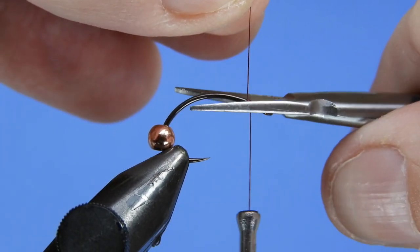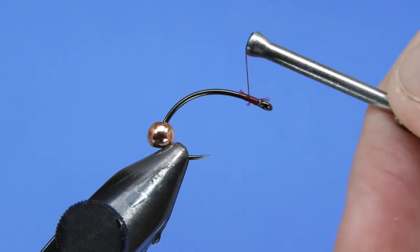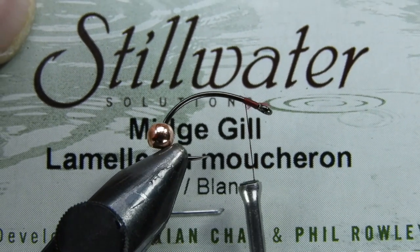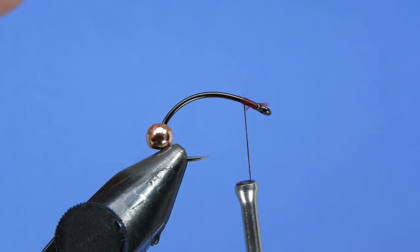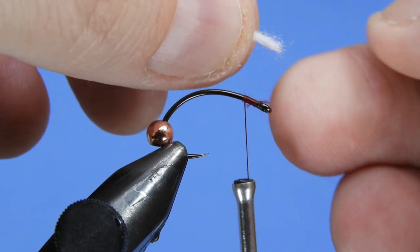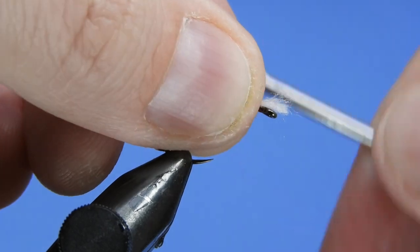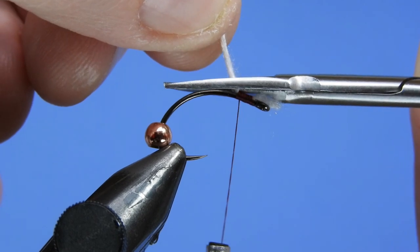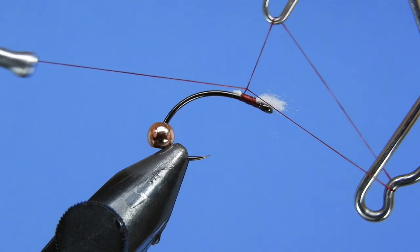Push the bead back, tie in right behind the eye, snip off the excess, and we're going to add our first material. We're going to be tying in some breathers for this version of the fly and I'm going to be using some Stillwater Solutions midgill — just one strand of this. We don't need a lot of length; I just like to have that a little bit longer than the eye of the hook just to make sure the breathers are represented. Again, if you use a white bead, go ahead and omit this step.